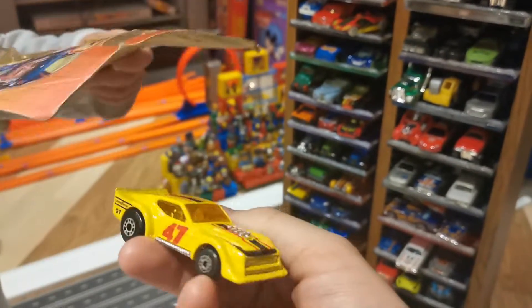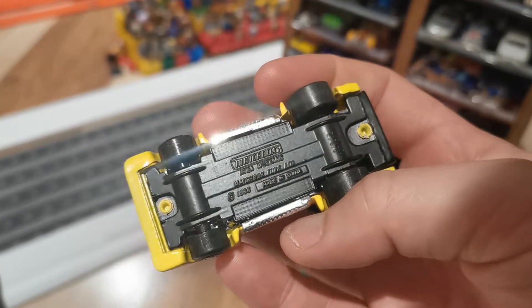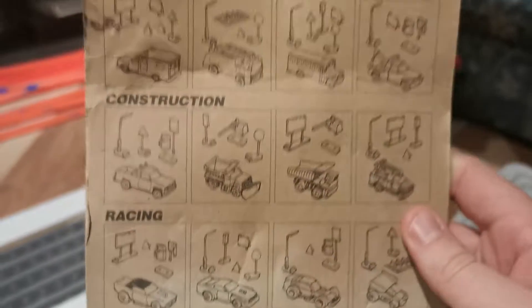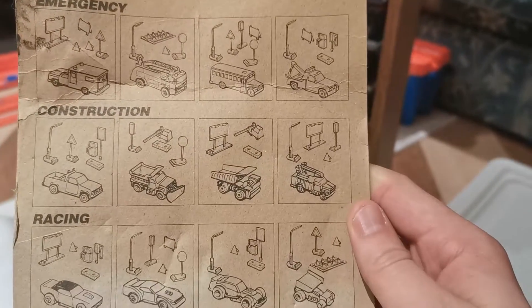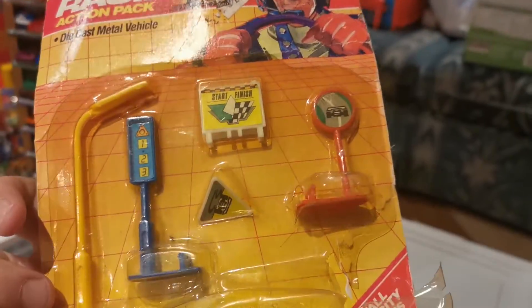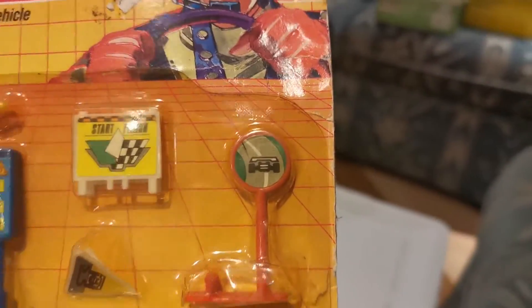I got the car. This one looks pretty wide. I think this is a Mustang with an opening hood. Made in China — Matchbox Toys. It is an IMSA Mustang. Looking at the box: Action Packs, collect them all — Emergency, Construction, Racing. That's the one we got, the second one to the left. In the pack, we got a street light, a one-two-three sign, a start/finish little gate, a neat little pylon, and a racing flag.